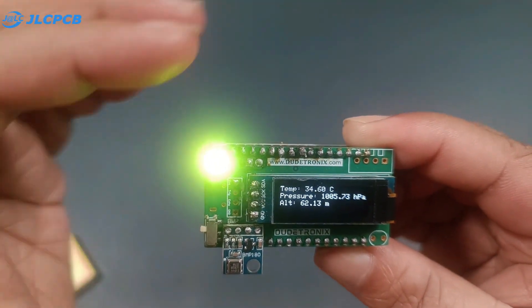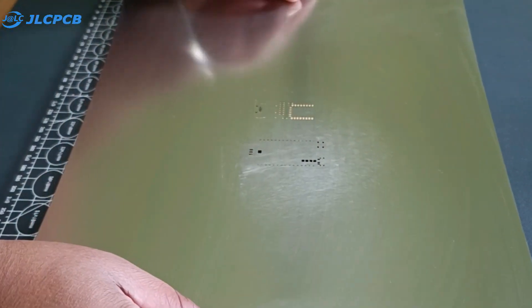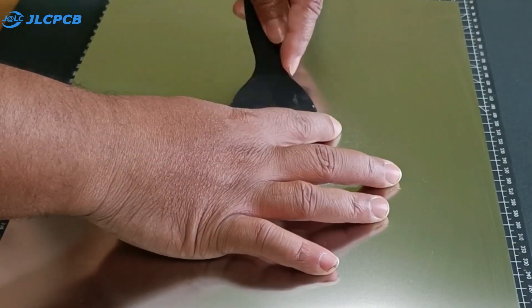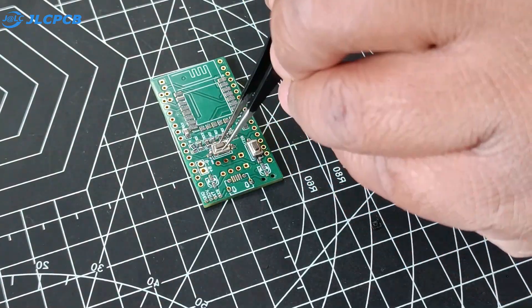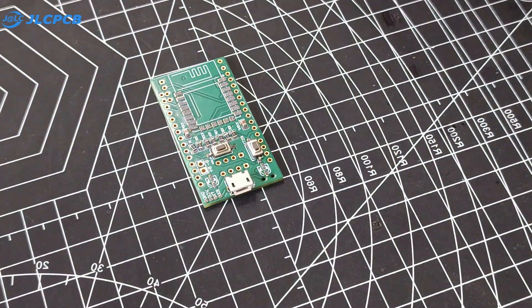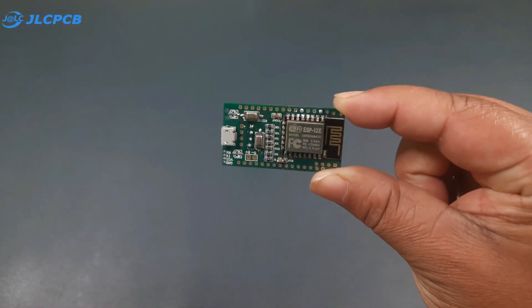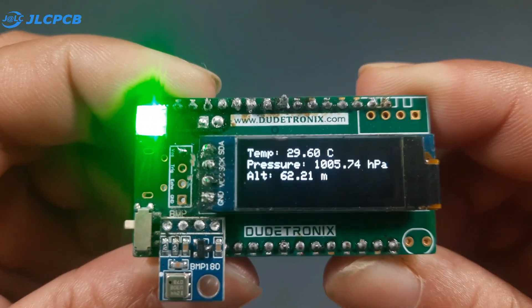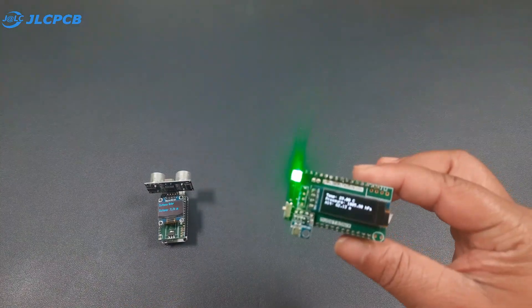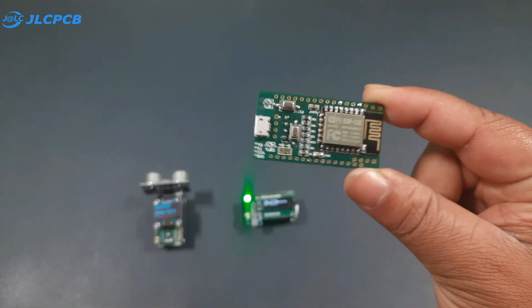Our mini weather station is working absolutely fine. Next, I turn the same PCB into a custom ESP8266 module. Following the same process, I use the SMT stencil, apply solder paste, place all the necessary components, and solder them. The result is a functional custom ESP8266 module that supports peripherals like an OLED display, BMP sensor, DS temperature sensor, and even an LDR sensor — a powerful upgrade over the traditional ESP8266.